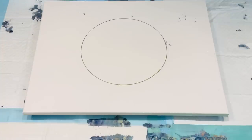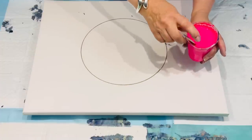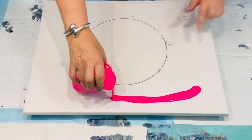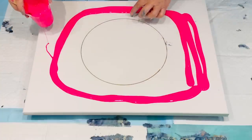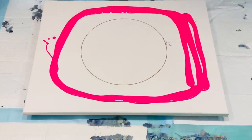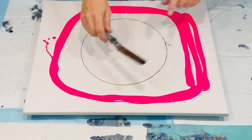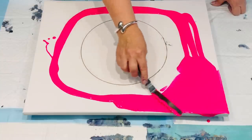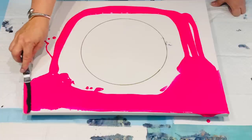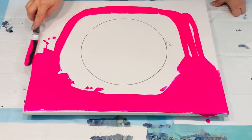Right, here we go. I really wanted to use something to pop your socks off bright, so I think I'm going to use this hot pink around my circle. I haven't put my gloves on. I want to use the hot pink and I'll spread it out with my offset spatula, which I find easiest.